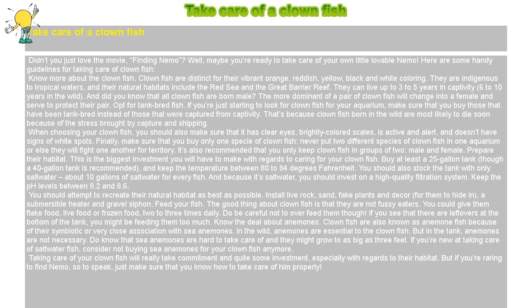Finally, make sure that you buy only one species of clownfish. Never put two different species of clownfish in one aquarium, or else they will fight one another for territory. It's also recommended that you only keep clownfish in groups of two: male and female.